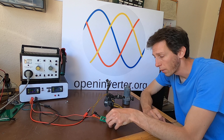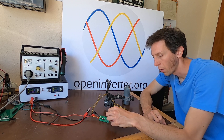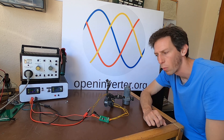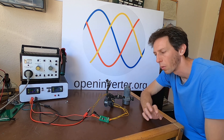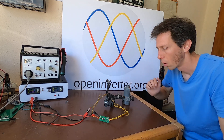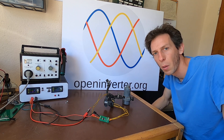This little PCB, together with the screw clamps or cage clamps, will be available on the Open Inverter shop, and I'll link to that in the description down below. That's it for now — thanks for watching, and see you next time. Bye bye.